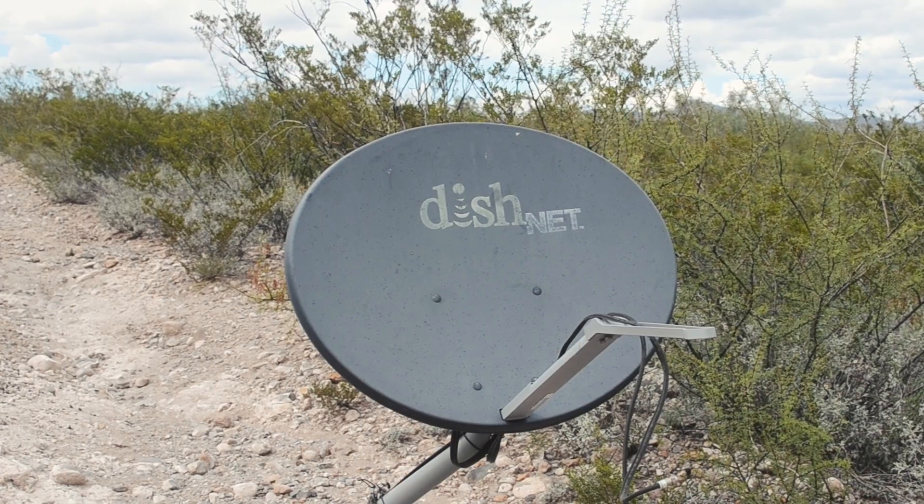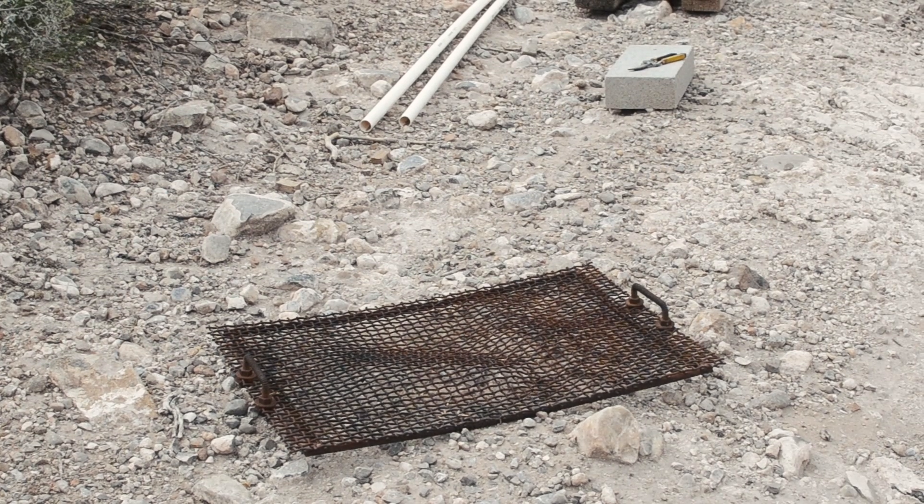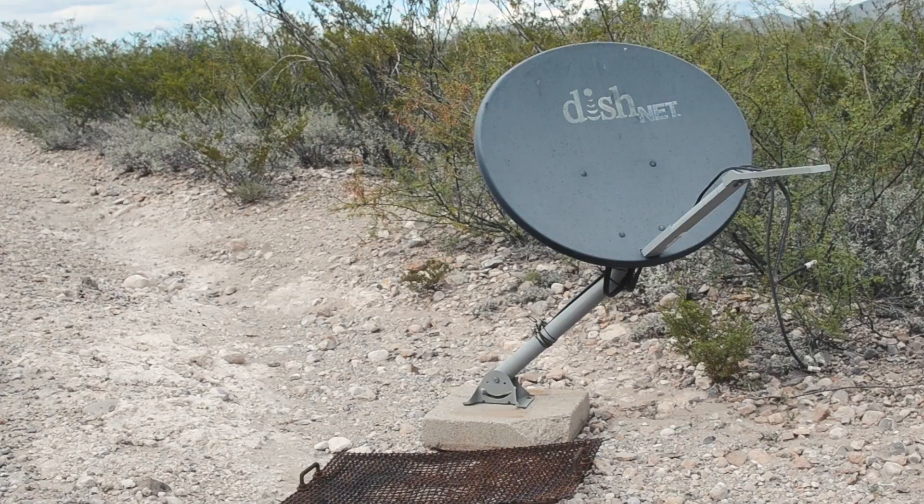A friend of mine gave me this big satellite dish and this old metal grate, so of course the first thing I thought was: holy sh**, I can turn this stuff into a parabolic solar stove.